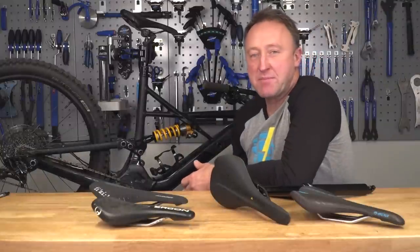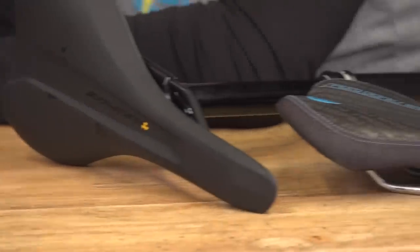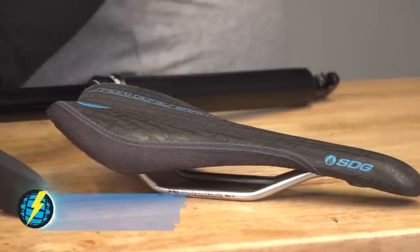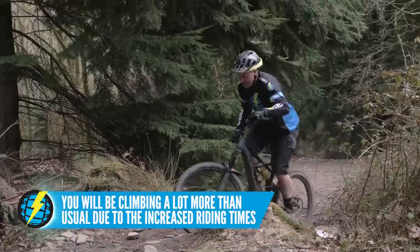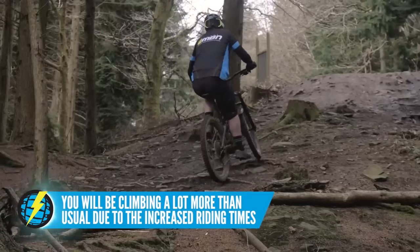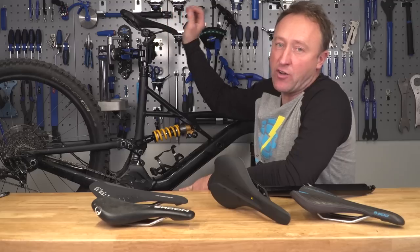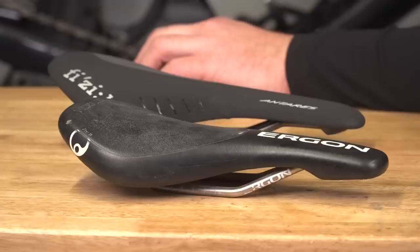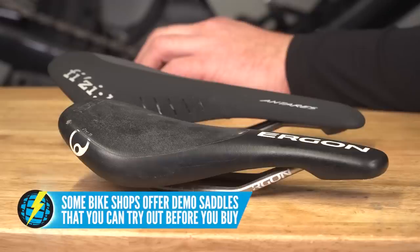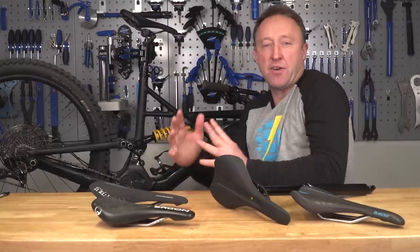More miles and more climbs means it's really important to get the saddle and position right on your e-bike. It's worth bearing in mind that e-bike climbing is quite specific — you're quite likely to be sat down a lot more on an e-bike than a non-e-bike. So it's really critical to get the angle right and also the hardware right. There are tons to choose from: carbon, plastic, titanium, and some brands even have a custom saddle program. When it comes to upgrading your saddle, there's a load to look at.